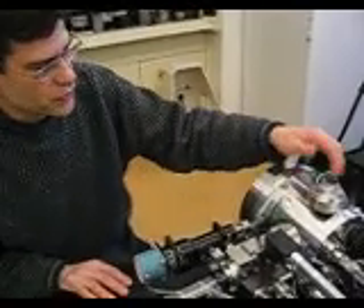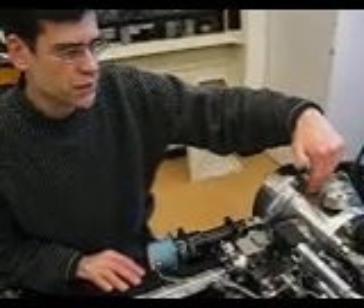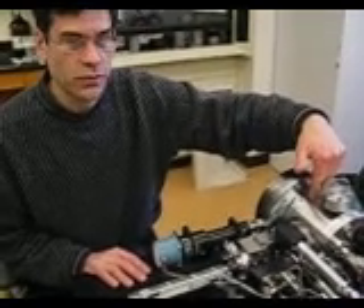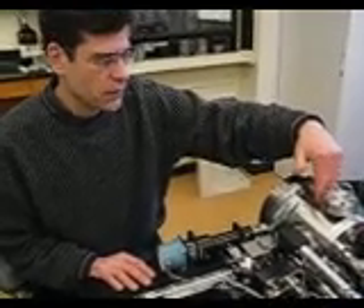In the ion source chamber, positioned right at this location, but inside this stainless steel manifold, is the molle plate we've already positioned in there.